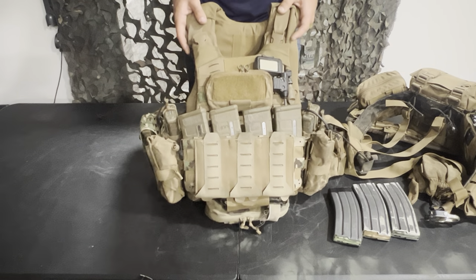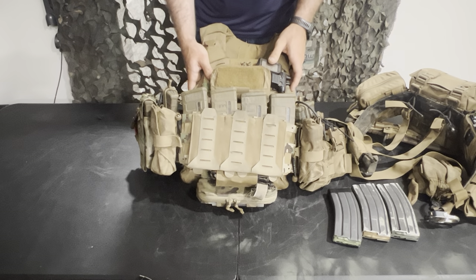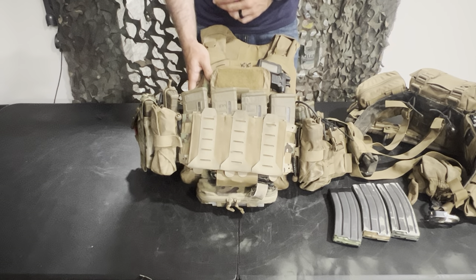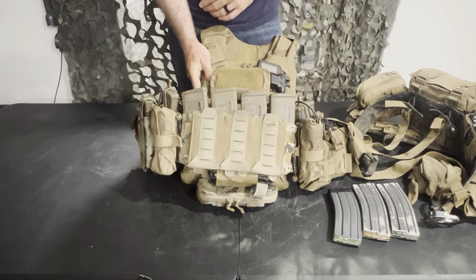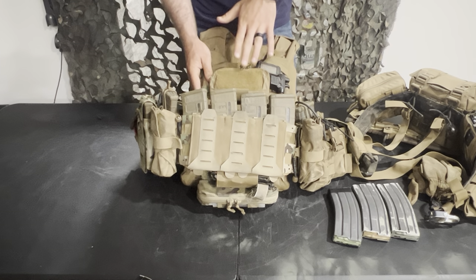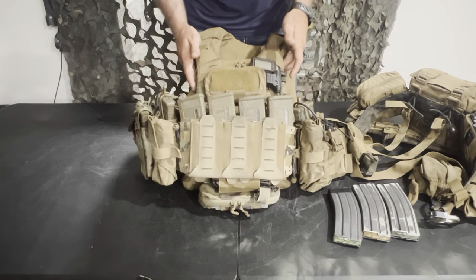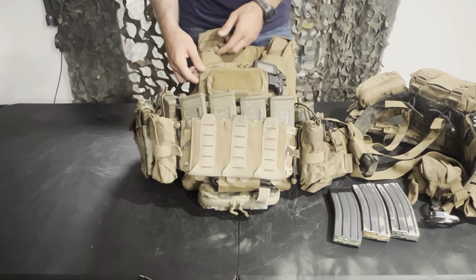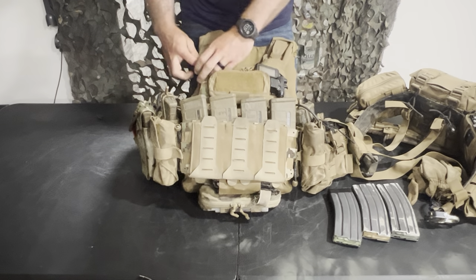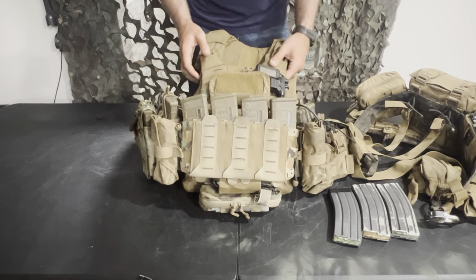Starting on the front — my magazine placard. I have the Shaw Concepts Arc V3 placard. Underneath it I have one of the Shaw Concepts velcro adapters, because the front of the plate carrier is MOLLE. I know a lot of people tuck the MOLLE portion inside the plate carrier so you just have velcro on the front, but the thing I don't like about that is the only thing holding your MOLLE panel in are these little shoulder retainer things.